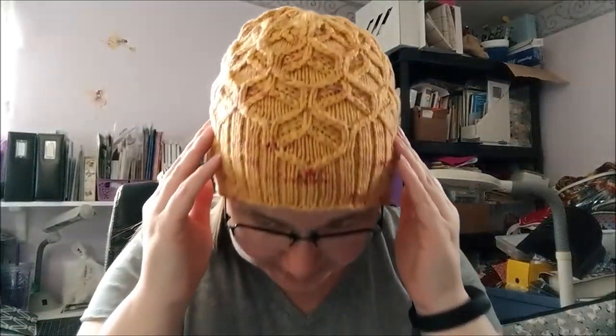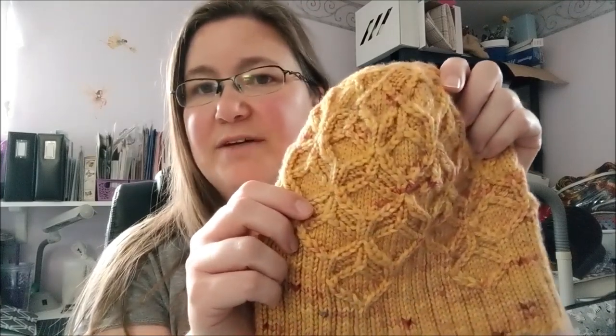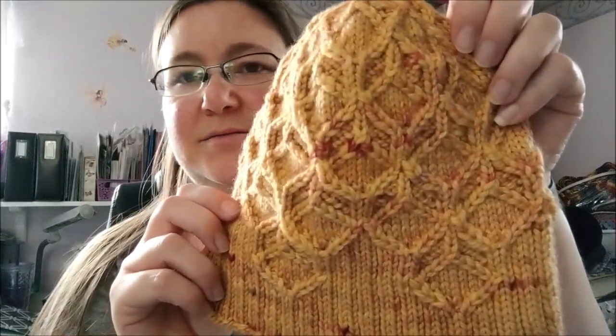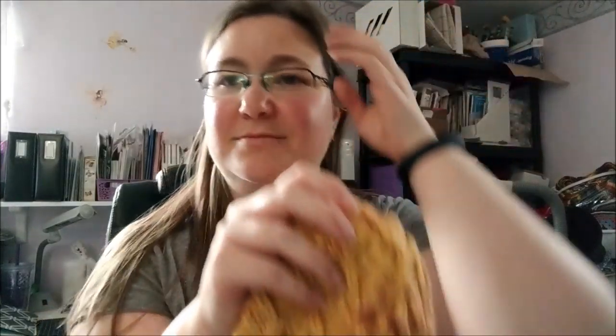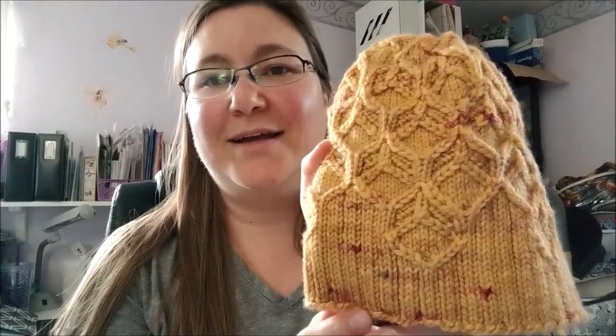I haven't done proper finished object pictures yet because I like a nice warm cover-my-ears kind of hat. I love it. I think it fits great. I love the feel of it. It's fairly loose, but that's okay — it's good for me. I am thrilled with the way it came out. It was so fun to work up. It did take me most of the week. The yarn is Stranded Dye Works Merino Erin in her Paintbox One of a Kind 128 colorway. I wanted a beeswax-y color yarn for it, and when I saw this one I just knew it would be what I wanted, and it absolutely is.